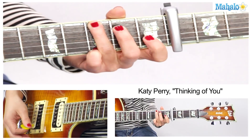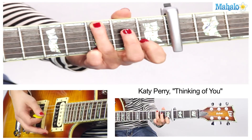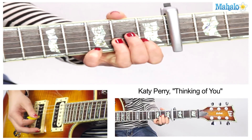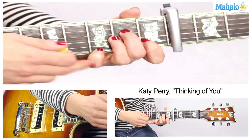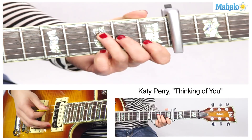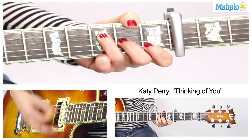Then you're gonna go to G. I'm just gonna take my 3rd finger and move it up to the 6th string, 3rd fret. Do that hammer-on. Now A minor — same thing, keep your pinky down. F. So remember, I'm combining 2 different guitar parts just to make it sound more like the song. It's kind of pretty. If you can't do it, then just do the basic chords.